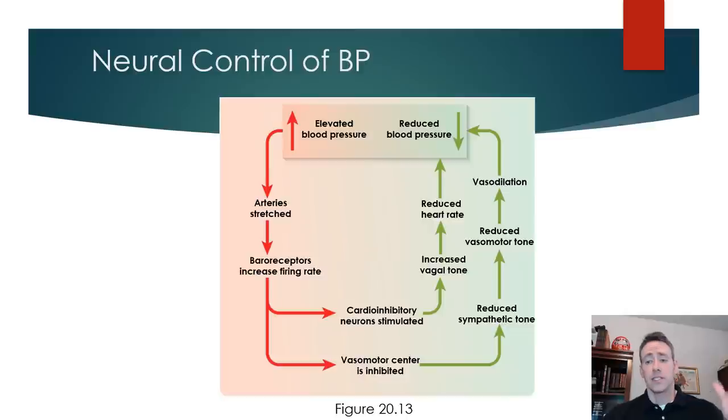This flow chart summarizes the baroreceptor reflex. With an elevation in blood pressure, baroreceptors fire as the arteries stretch. Cardio-inhibitory neurons are stimulated, increasing vagal tone, the vasomotor center becomes more inhibited, and sympathetic output is reduced. Conversely, if blood pressure decreases, decreased firing of cranial nerves reduces inhibition at the vasomotor center, increasing output from the pressor area and thus increasing heart rate, contractility, and vasoconstriction.